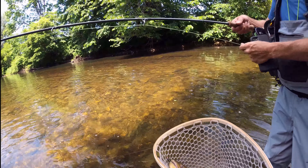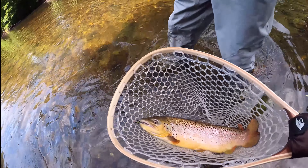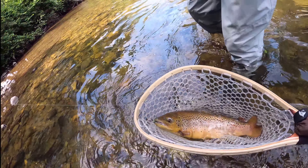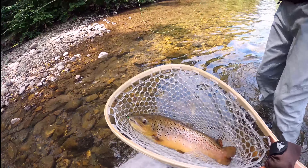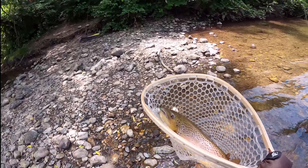First cast! I told you, I told you - he's hanging out right back in that corner. Look at that trout, oh my god, he's healthy! Beautiful fish man. I told you we were gonna get some bigger ones when we got out here.